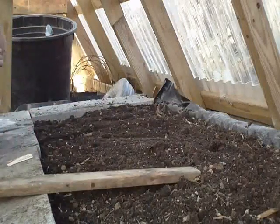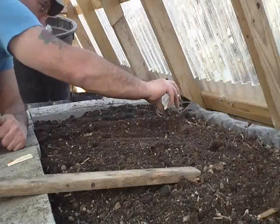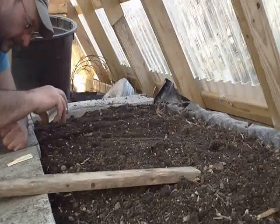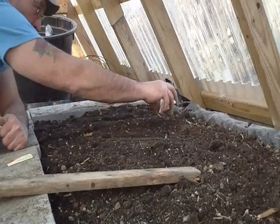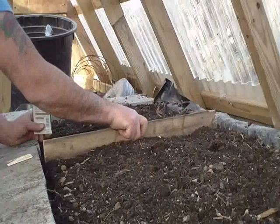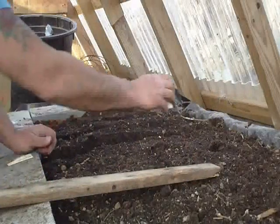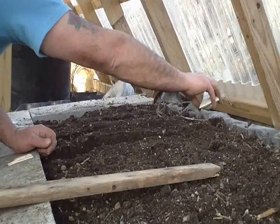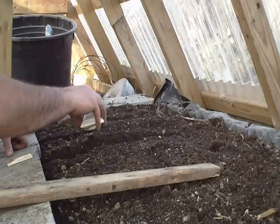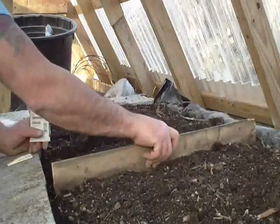It's not heated, this house — it's just a giant cold frame, it's not heated. I guess I can get a month or so out of it before I plant some outside.